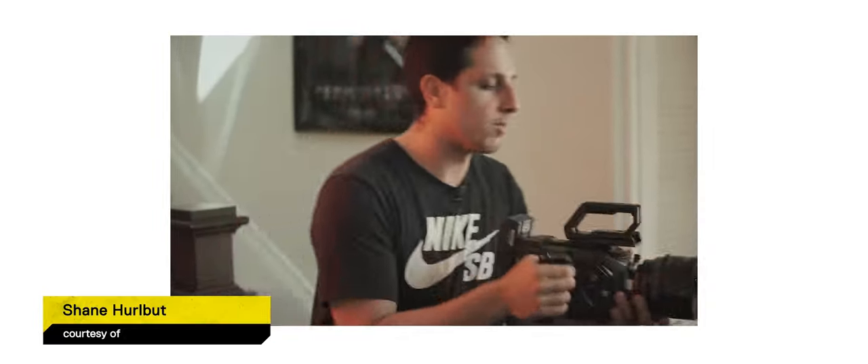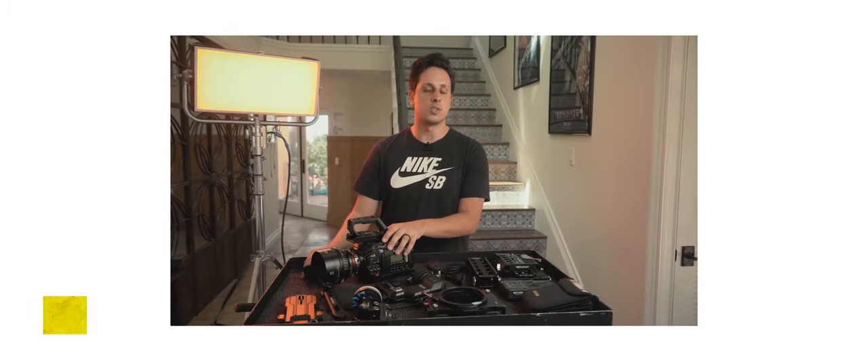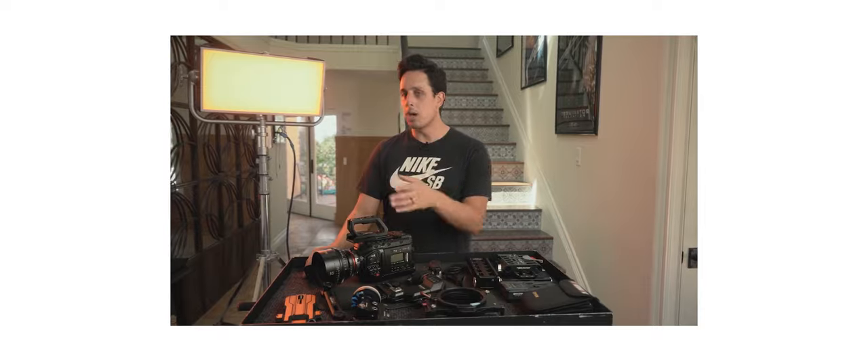When I first got my Ursa Mini Pro I stumbled upon a video by Shane Hurlbutt showcasing an Ursa setup they dub the Ragecam. The Ragecam had it all: the top handle, side handle, low pro battery, shoulder mount system, and a matte box. The perfect all-in-one system. The name itself had me convinced I had to own one, so I bought one.